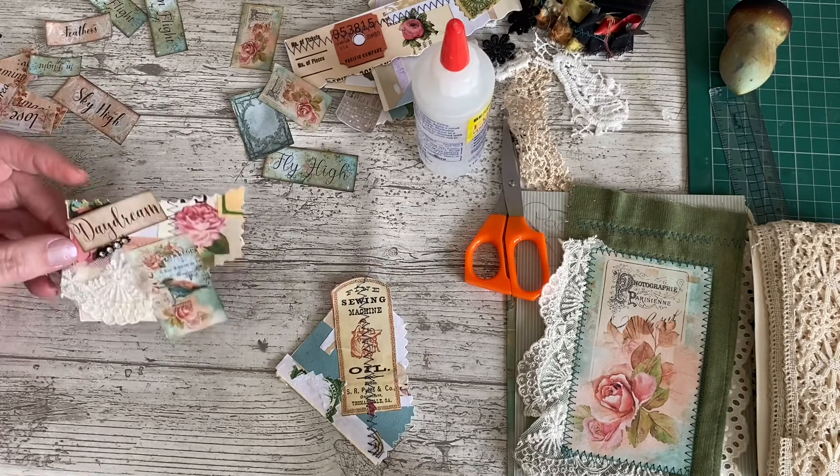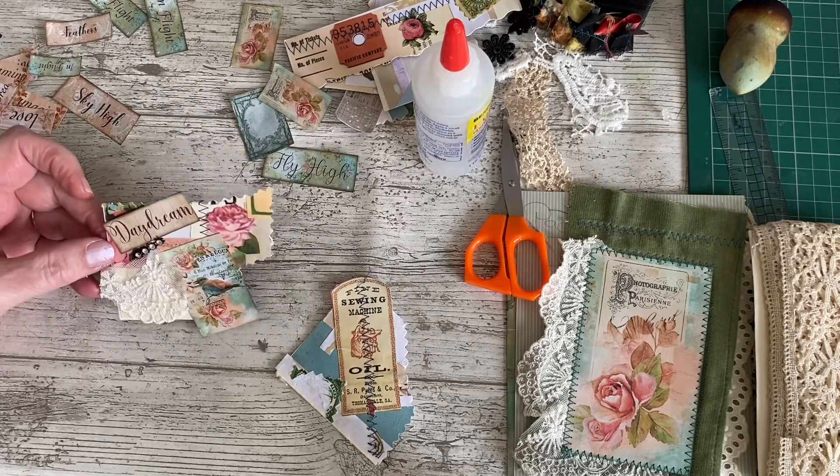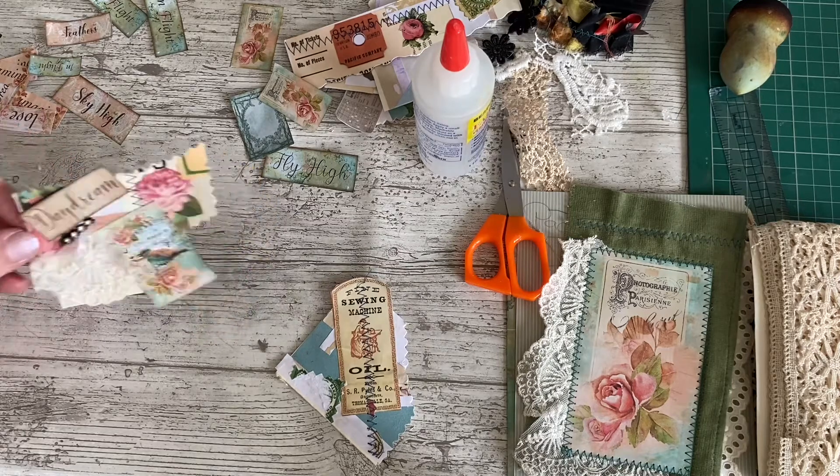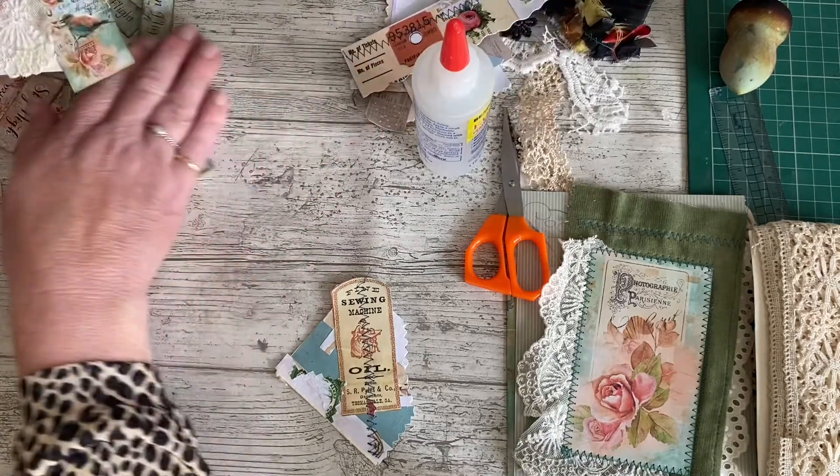It might look a bit different when I go around it with some green ink. It'll definitely look different when we put it on a page. And when I put it away and come back to it, I might come up with some more ideas for it.